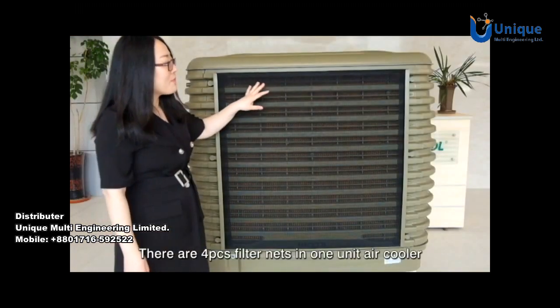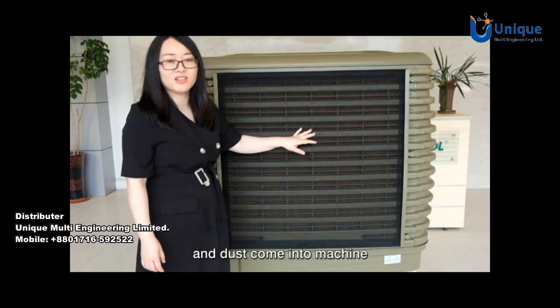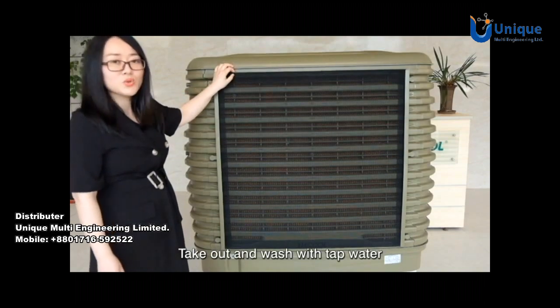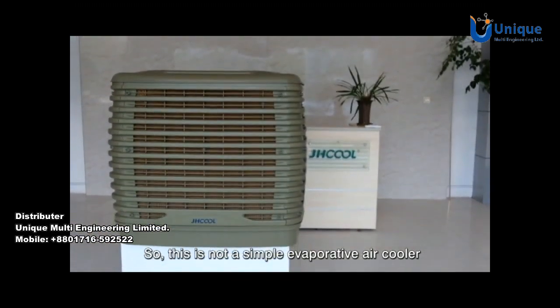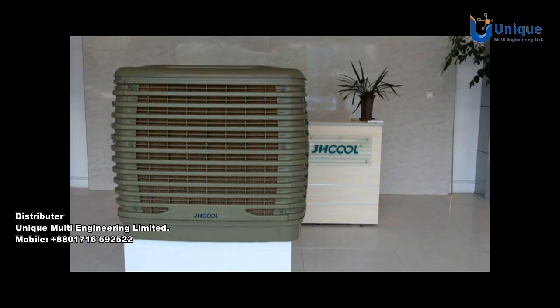There are 4 pieces of filter net in one unit air cooler. The filter net will prevent fiber and dust from coming into the machine. The filter net is very easy to clean — just take it out and wash with tap water. So this is not a simple evaporative air cooler; we can call it an evaporative air purifier.